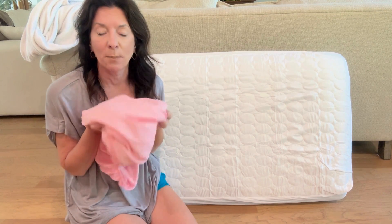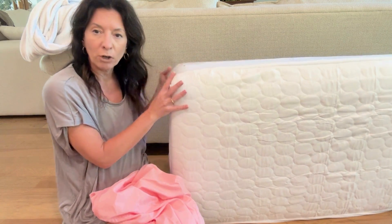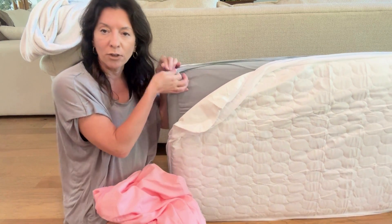Two mattress covers, two crib sheets. This particular set came with a pink and a gray, and here's what you do: you put on the mattress cover, then you put the crib sheet on, then you put another mattress cover, and then another crib sheet.